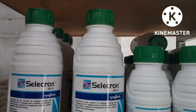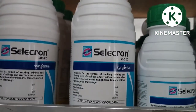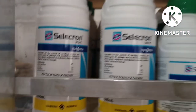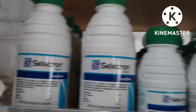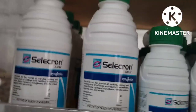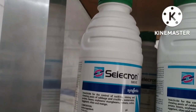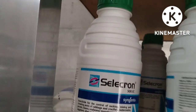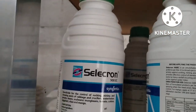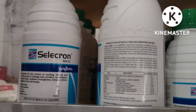Mode ng pagkilos: pangkat 1B pamatay insecto. Ang Selecron 500 EC ay isang malawak na spectrum na insecticide laban sa pagnguya at pagsipsip ng mga peste. Mayroon itong natitirang translaminar na aksyon na mabilis na stomach action at agarang pagkilos. Ito ay isang malawak na spectrum foliar insecticide na may contact stomach action poison activity laban sa pagsipsip, pagningina, at pagnguya ng mga peste.